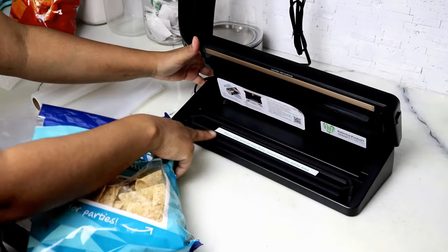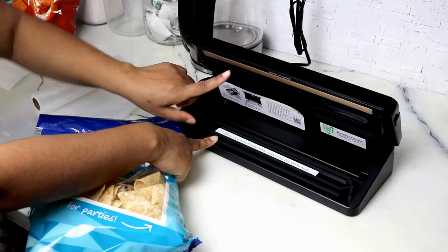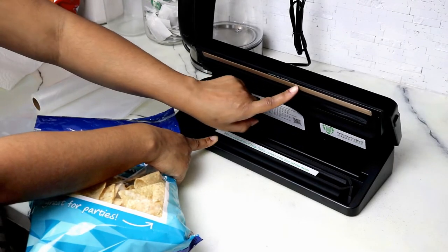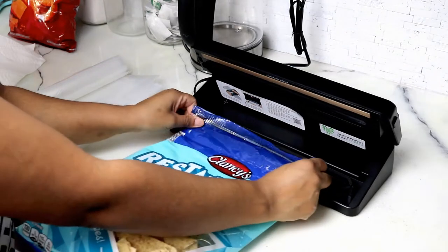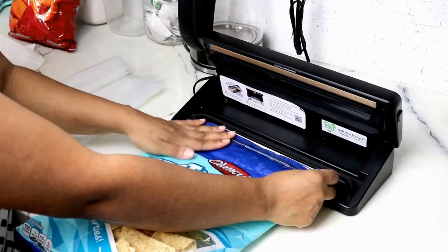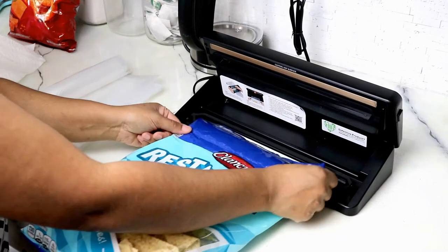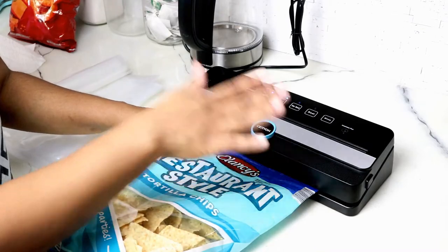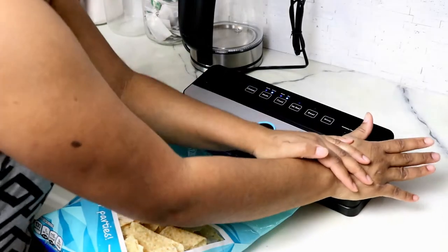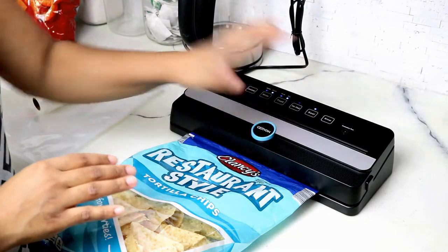When you open this up you have a little space that reminds you of how much the bag should go inside, and this gold plate area is what will get hot to help seal the bag. I put it back inside the actual area knowing that wherever this touches is what's going to seal. You properly close this by pushing down one side, then the second side, and then you push seal.